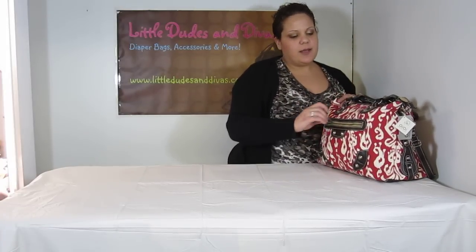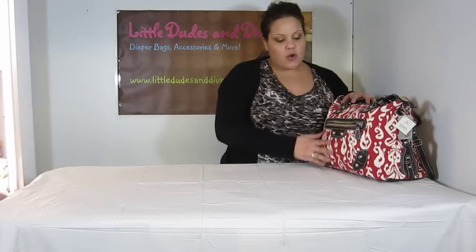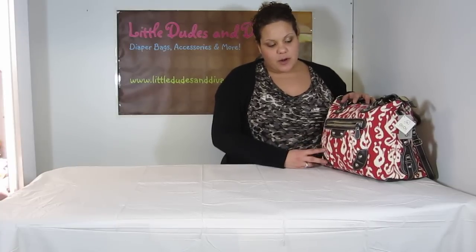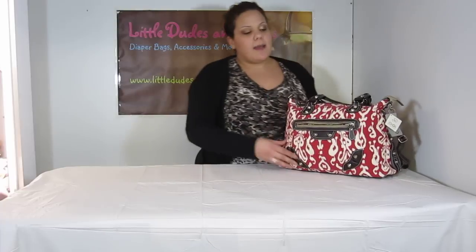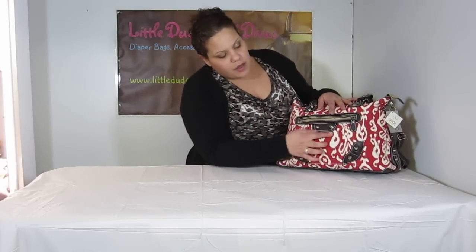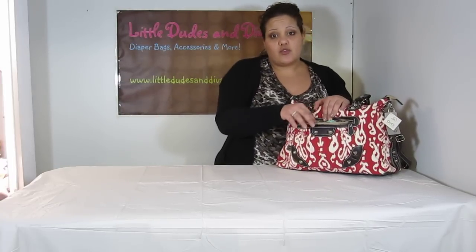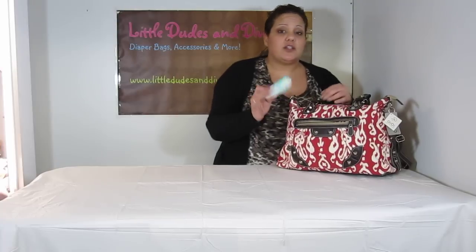I should start with the outer zipper. The bag is fully loaded right now and I was able to fit quite a nice amount into the front pocket. The front pocket — maybe if I put my finger over here — kind of has two pleats here, giving it a little extra room to pop out. So you have a little extra room in that pocket even though the bag is fully loaded.